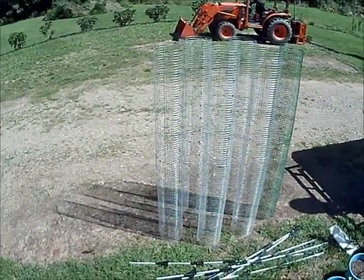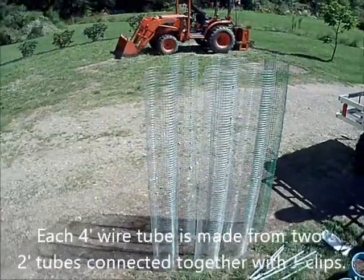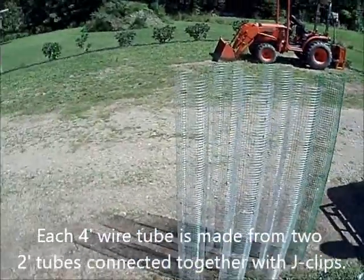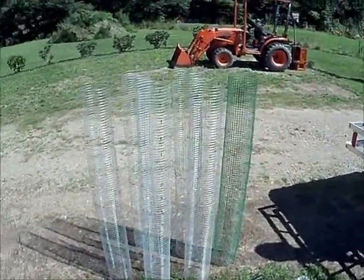I just got done building the cages to protect them. It's just half-by-half grid wire, two-foot height, ten-foot rolls. I had some of the green coated left over from another project, so I used that.